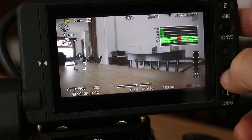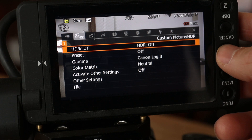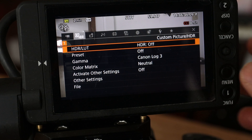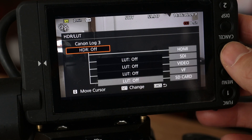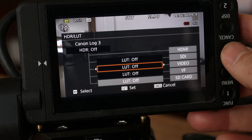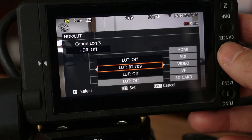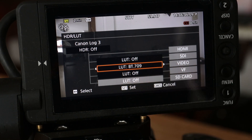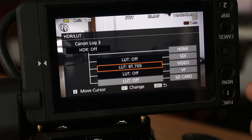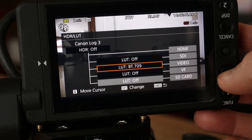First thing I do is set up my camera properly. So let's jump into the menu here. We go to the second menu item and click on HDR LUT. Now we scroll up to video — it says LUT OFF — so click on that and scroll to the right one and it'll say BT.709, which is the same as REC 709. Click on that and it's set, then get out of the menu.